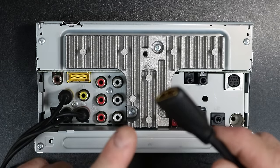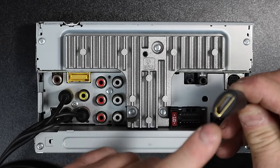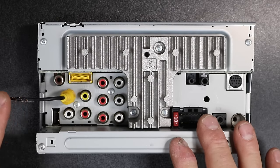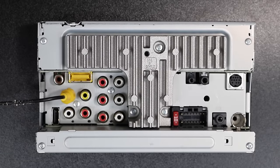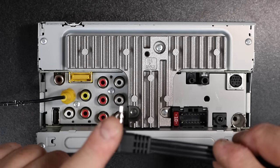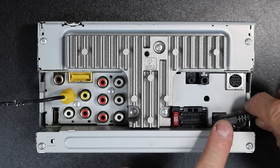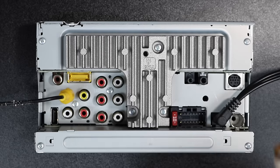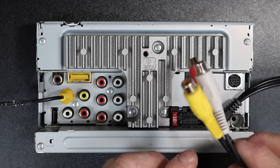Once plugged in, run the HDMI cable somewhere accessible. Now, if you have a 391 or 491 and you're using the front camera input, you're going to want to install it a little differently. For that, use the Kenwood CAC-3 aux cable and plug it into your aux input, which is located down here by the FM antenna. That will give you your three connections: red, yellow, and white.